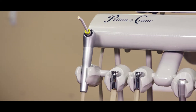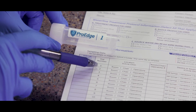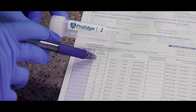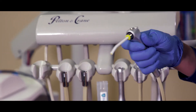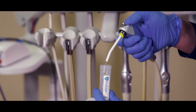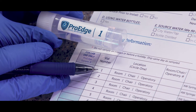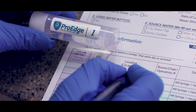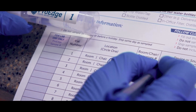Next, begin taking water samples directly from your dental unit water lines, matching the numbers on the vial labels with the vial number on the submission form. For example, taking the first sample from the air water syringe in operatory 4, match the number on the vial with the corresponding row on the form, circle the vial operatory, make a note that it's operatory 4, and circle air water syringe.